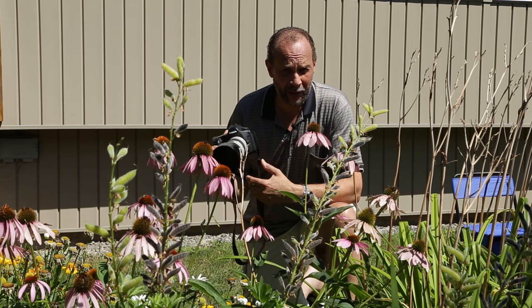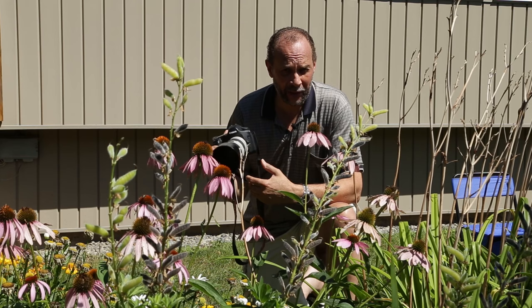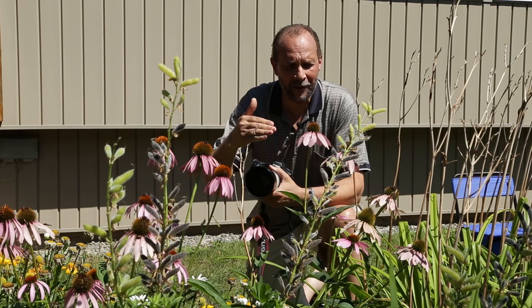In order to use a shallow depth of field we're going to set our aperture wide open. On this 70 to 200 millimeter lens the widest it can go is F4. It's perfect — you're going to see.